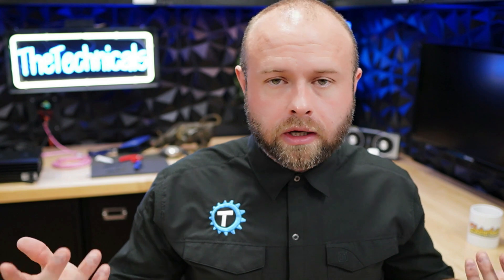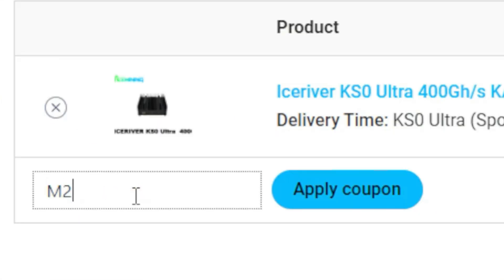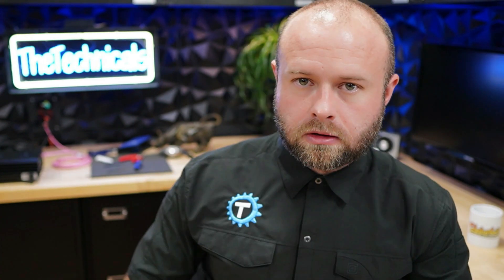You're going to need a few things to do this. One, a KSO Ultra — I got mine from yesmining.io. If you use code M20, it gives you $20 off the miner. It comes out to $349 for a KSO Ultra delivered to you. Additionally, in my conversations with Yesmining, they're uploading to their website an option for an upgraded power supply for the KSO Ultra, because for these overclocks you're going to need an upgraded power supply.